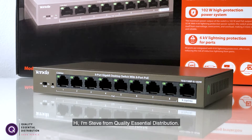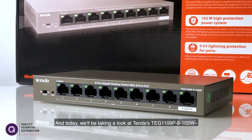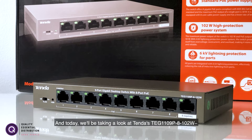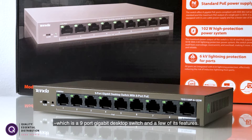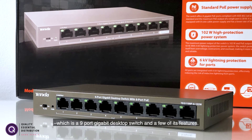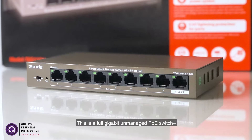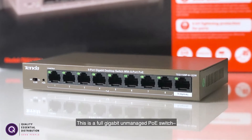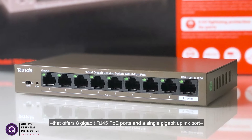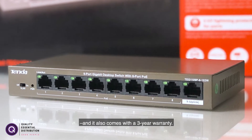Hi, I'm Steve from Quality Essential Distribution and today we'll be taking a look at Tenda's TEG1109P8102W, which is a nine port gigabit desktop switch and a few of its features. This is a full gigabit unmanaged PoE switch that offers eight gigabit RJ45 PoE ports and a single gigabit uplink port, and it also comes with a three year warranty.